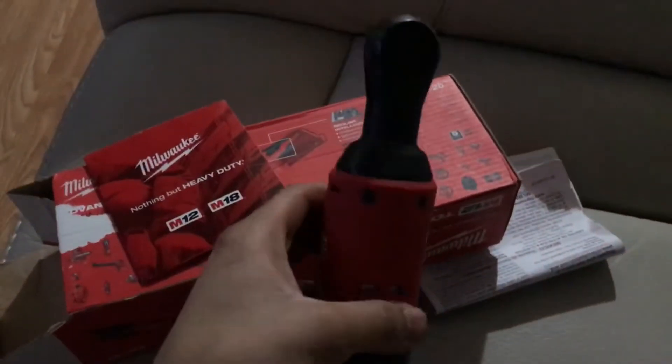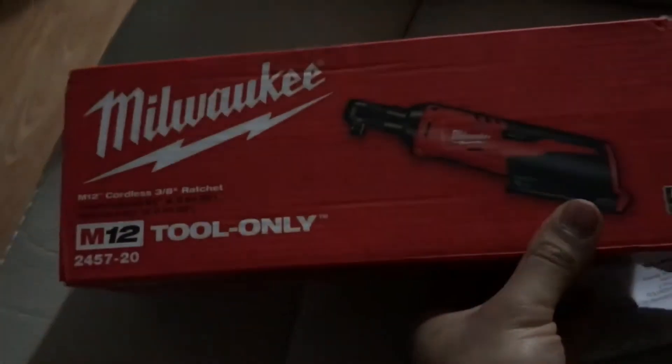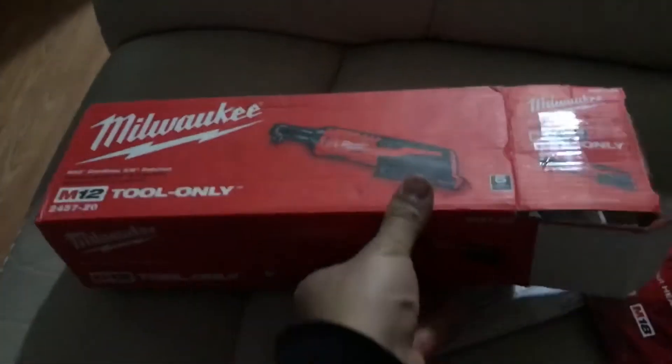Take off all your quick little bolts — it's perfect for cars, trucks, and anything. Quick little unboxing right there, so now you guys know what's inside this little box. See you guys in the next video.